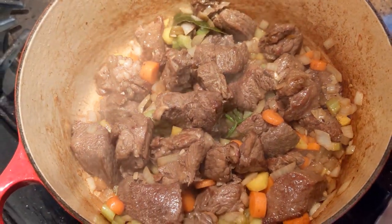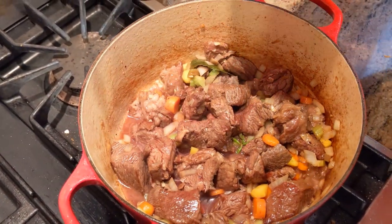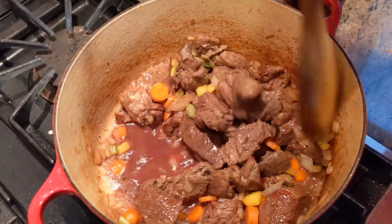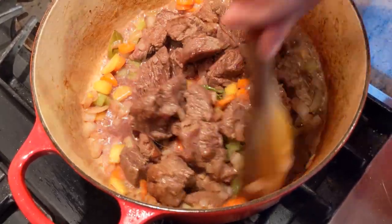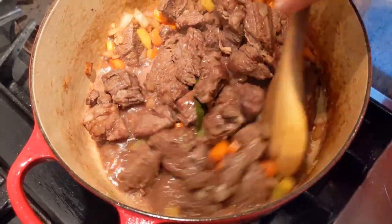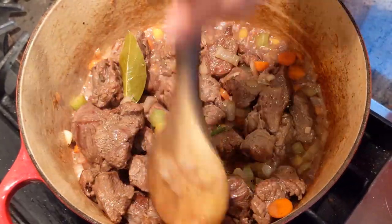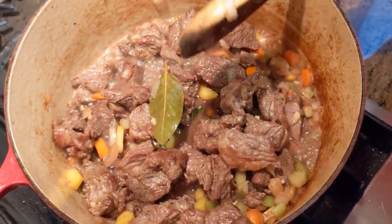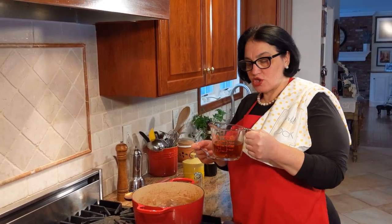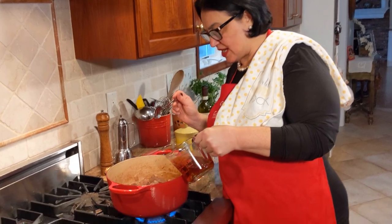It's been sautéing for about five minutes. Now I'm going to go ahead and add the wine — just a little bit first. The reason I like to do that is that the little bit of wine picks up all the pieces from the bottom, and that's total delicious flavor added to the stew. Now this is the perfect time to get your oven on at 325, because this is going to finish cooking in the oven. I'm going to add the water from the porcini mushrooms — don't pour all the way to the bottom because there may be a little sand. Just gently add the water.